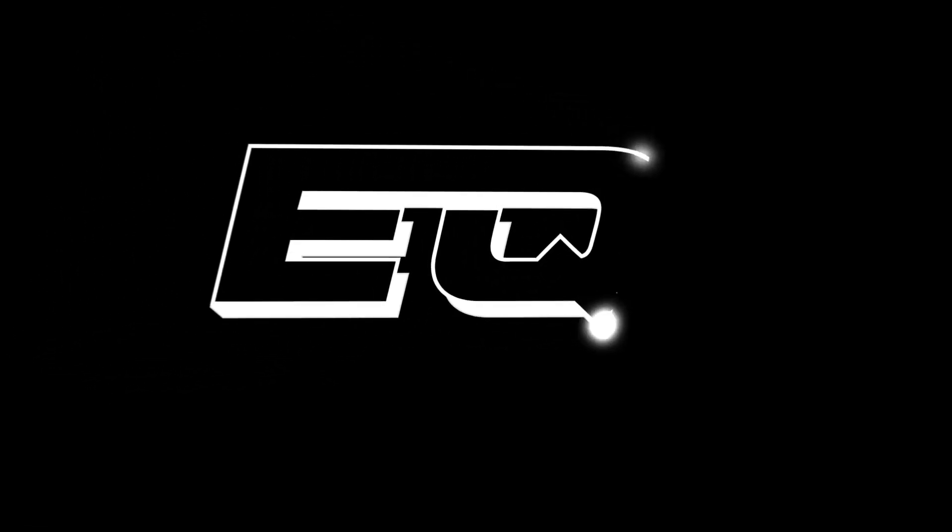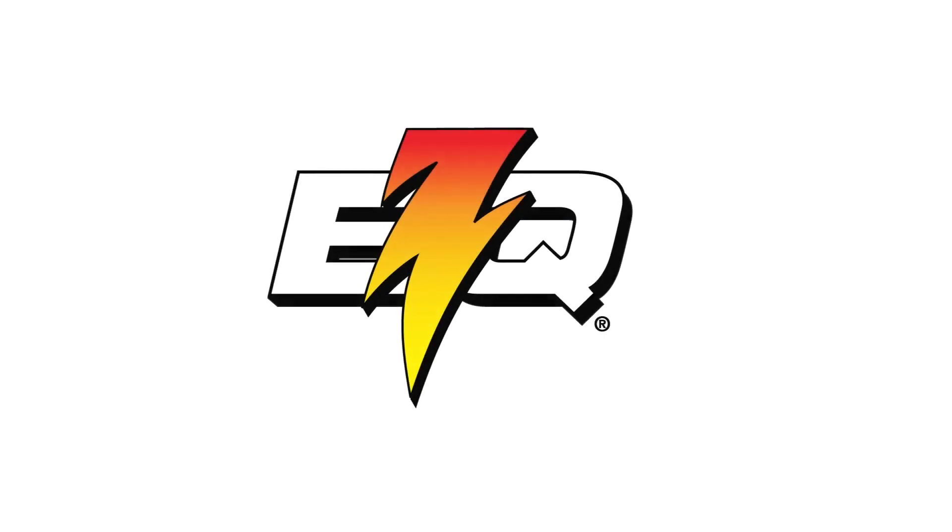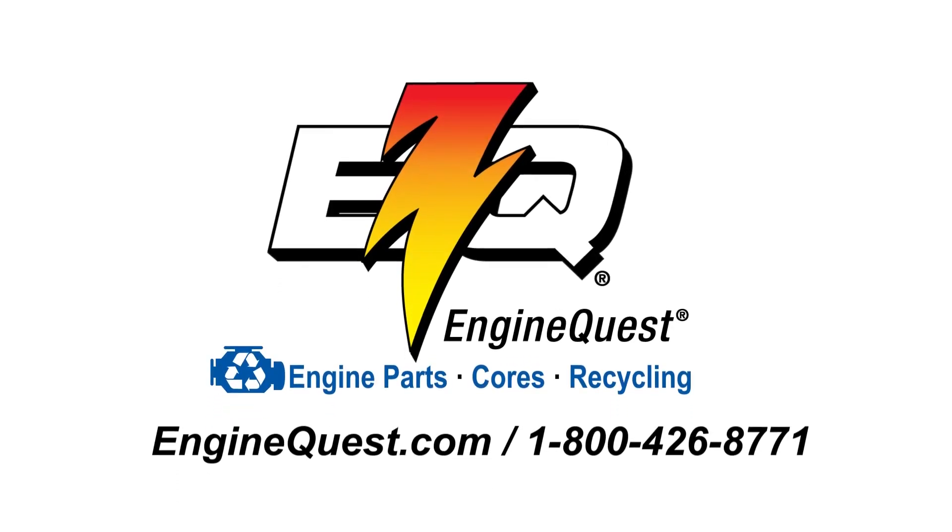EngineQuest — your home for new OE type replacement and performance engine parts and cores. For our full line of products, visit EngineQuest.com or call 1-800-426-8771. EngineQuest — the name you trust for engine parts, cores, and recycling.